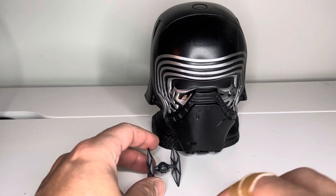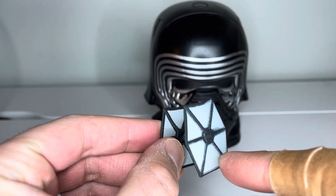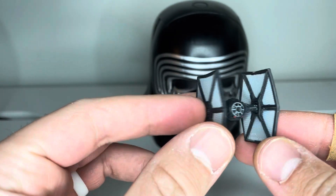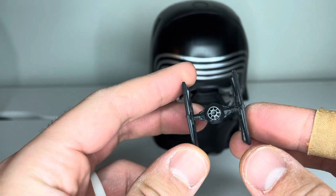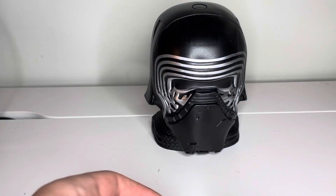With the TIE fighter, the First Order TIE fighter has just some burn marks on the side of it. It's kind of like Rey is shooting the TIE fighter — that's at least what the box shows — but this is just a regular Micro Machines TIE fighter. It fits in the playset just normally.